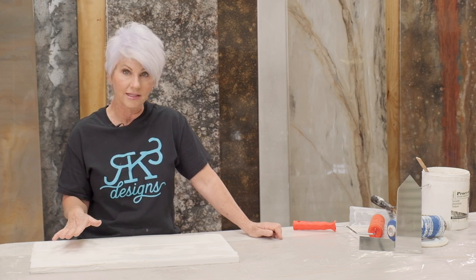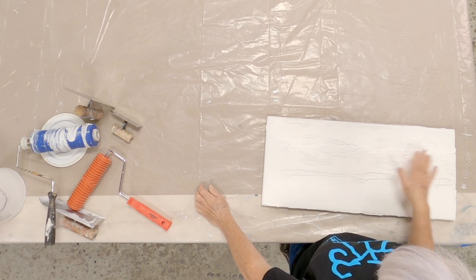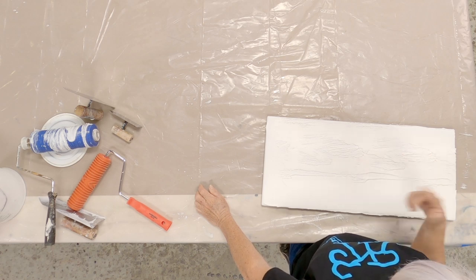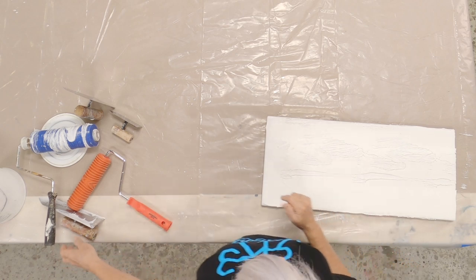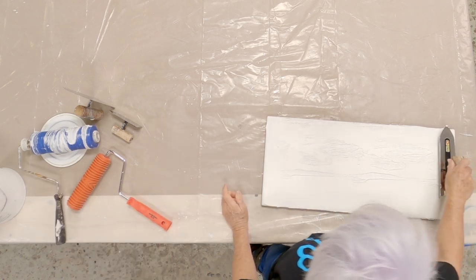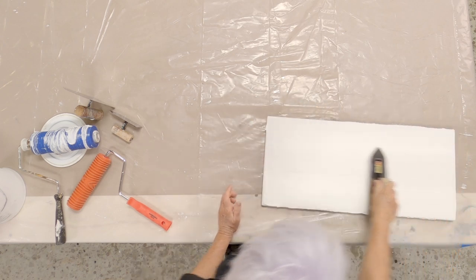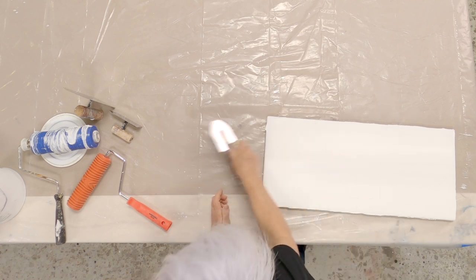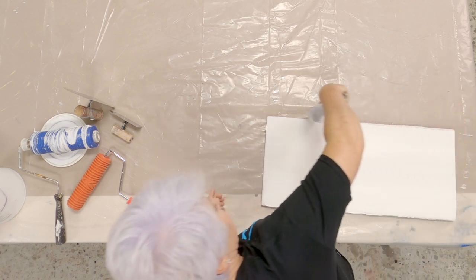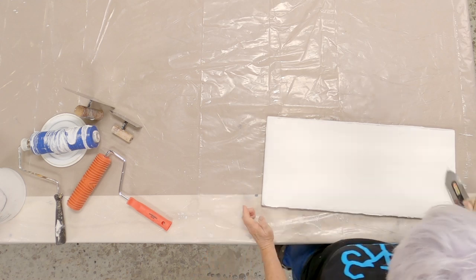I'll wait until this dries, then sand down the highs. I still want highs and lows, but I don't want pointy peaks — I want it nice and smooth before painting and moving to the next step. If you did this and didn't like it, that's okay — just take your trowel and smooth back over it and do it again. That's why I really like this product: you've got a lot of open time.